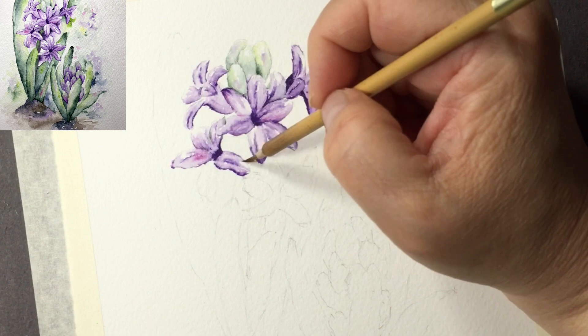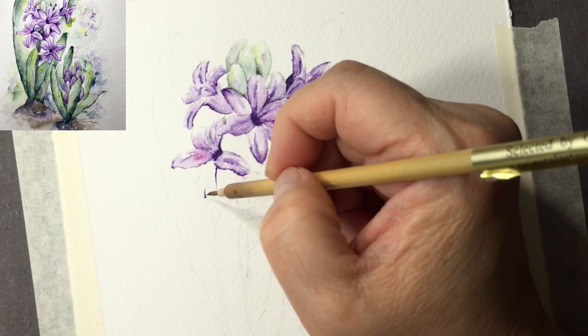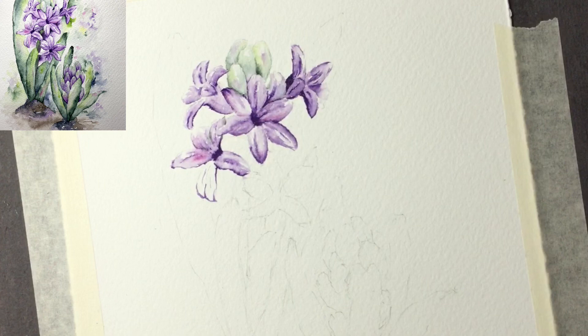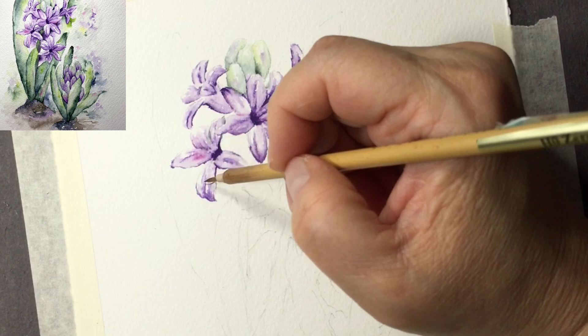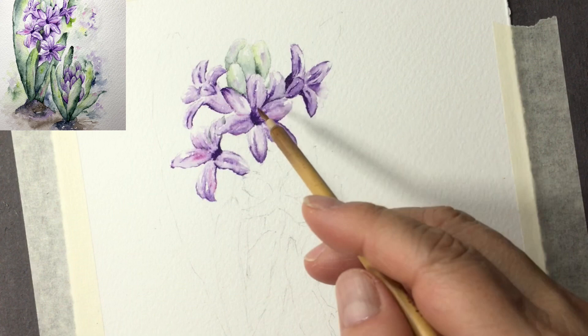If you leave the petal till tomorrow, you won't be able to correct mistakes or soften any lines. I like art shapes — we need to learn to appreciate all different shapes with perspective. I need a little bit more intense pigment. An art shape makes the flower look dynamic. When you go out to look at flowers, they don't all face you — even this one is a little bit sideways.